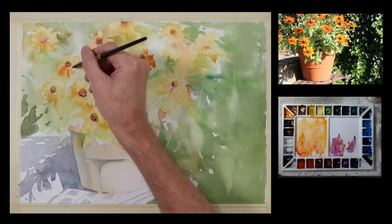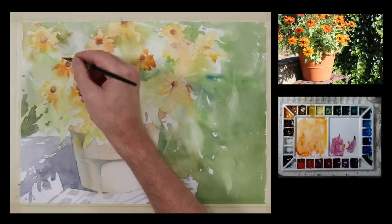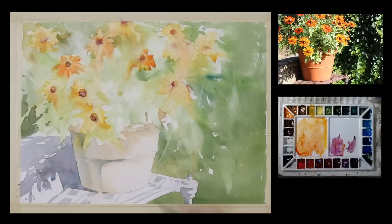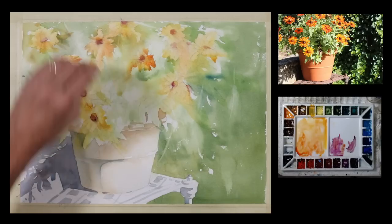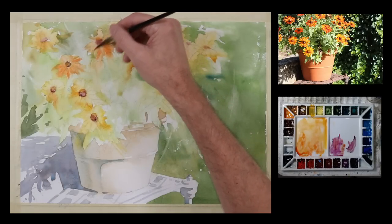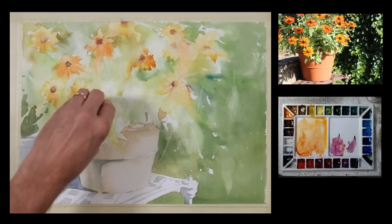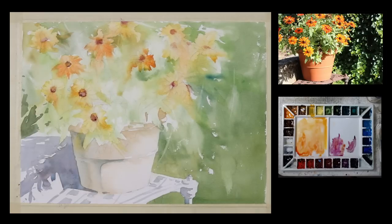Now I'm adding a little bit more to a couple of these flowers, painting them with mostly a kind of orangey sienna color. You can see how they're kind of free-flowing — they suggest a flower but don't fully define it. And now I'm going to dry this, and you'll see that they've dried quite a bit lighter.